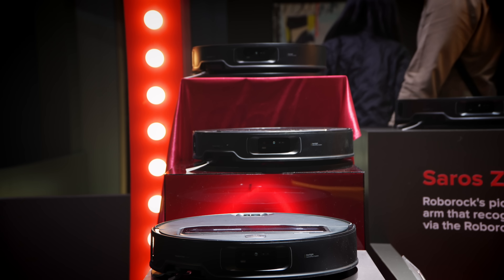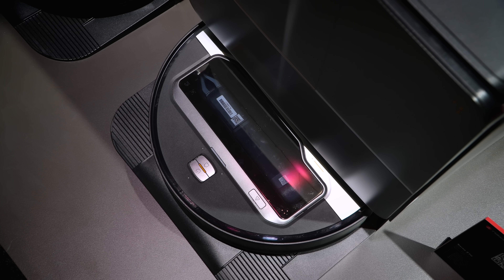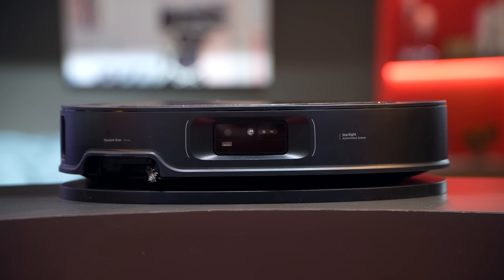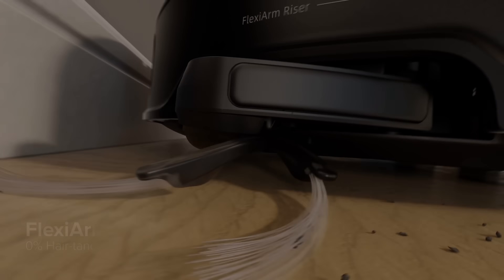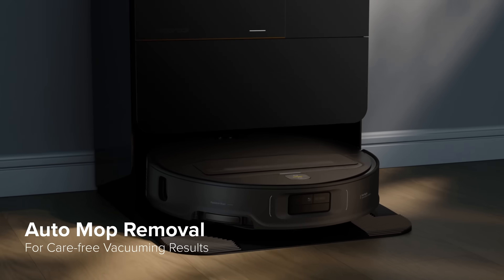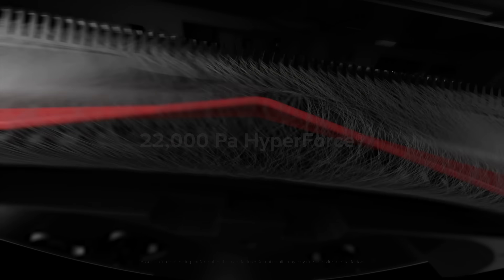The Soros Z70 sits at the very top — this is the one to get if you want cutting-edge features. The suction power is incredible at 22,000 pascals. It has the most advanced 3D time-of-flight sensor navigation for the most accurate object detection with AI. The FlexiArm side brush and spinning mops are included, and it can detach the mops at the base station so you don't have to wait for mops to dry or get high-pile carpeting wet. It also has an anti-tangle system so you'll never get hair tangled on the sides.